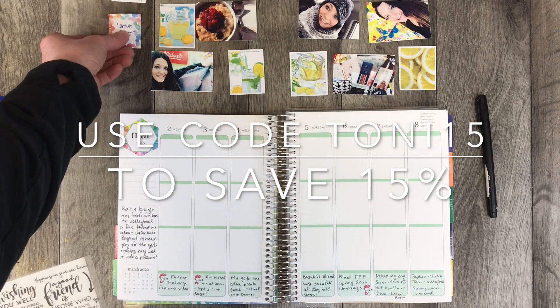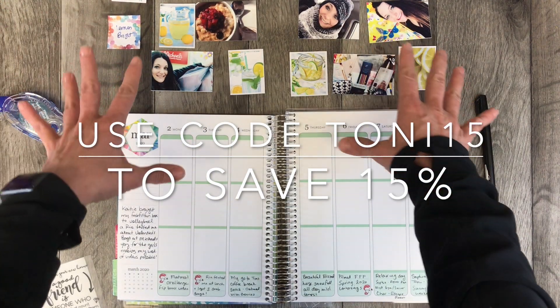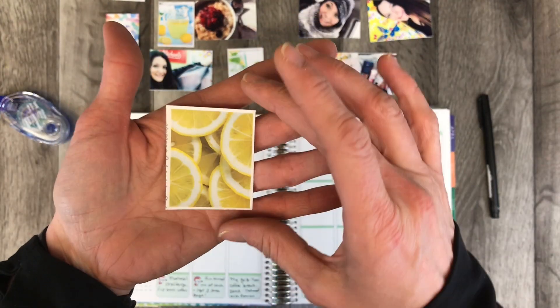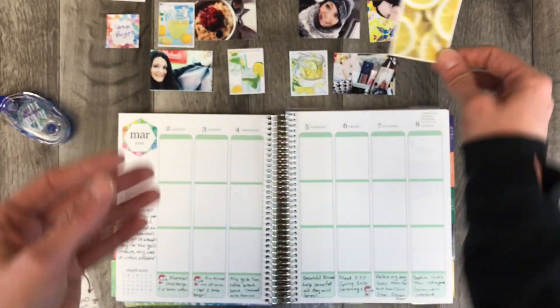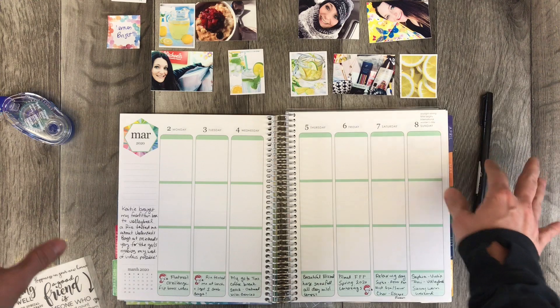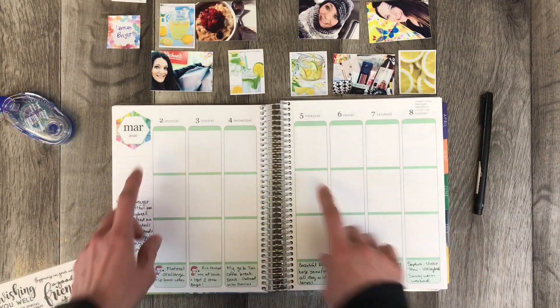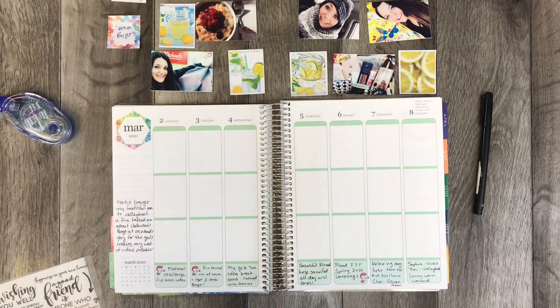I also did some pre-planning here. I actually cut out the full boxes, so I'm just using one single sheet of full boxes — they're only $3 and it's a really good deal. I've printed some pictures, laid out what I'm going to do, and already put my little journaling in to save some time. So I'm just going to go ahead and put it all together and show you what it looks like.